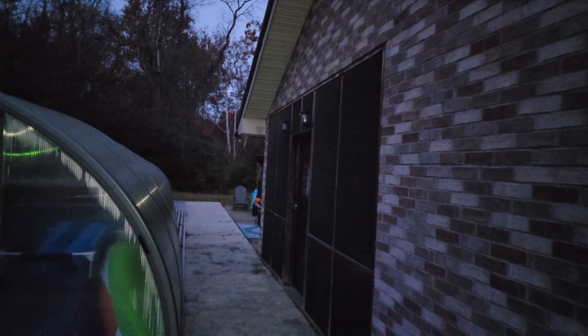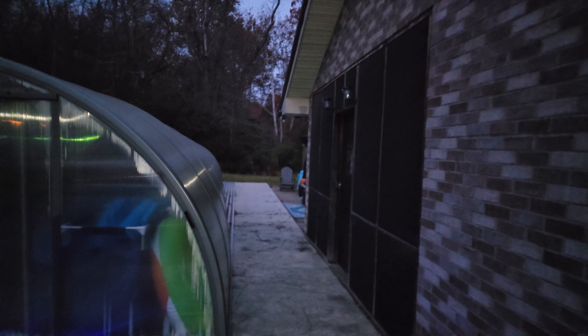We got the lights put up here on our back patio — you can see them up there at the top of the door. I'm running out of places to put these solar lights, I get so many of them, but when we come out in the evening sometimes to the pool or the hot tub, it's going to be nice to be able to see.